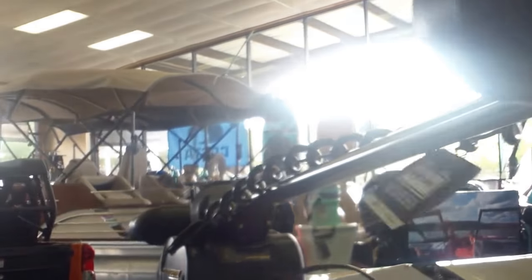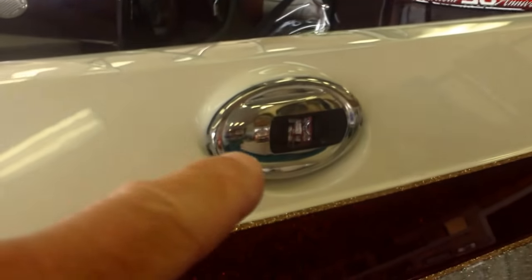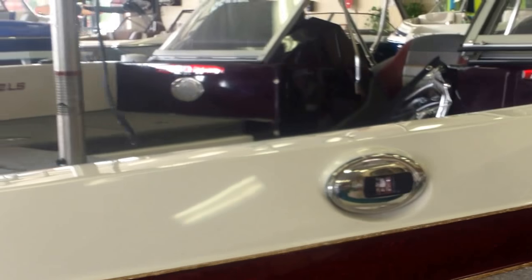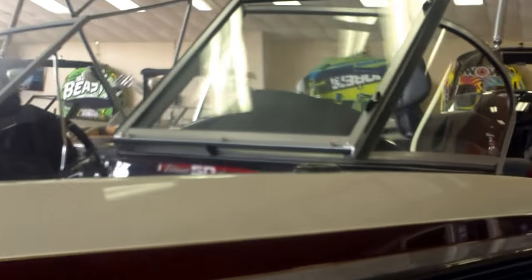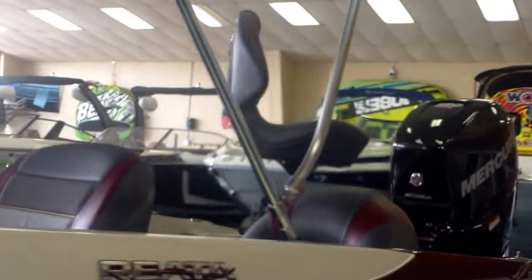It does have the iPilot feature so you can lock it in on a spot. New for this year, the navigation lights are built in — flush mounted into the top deck — so you don't have to put your bow light pole into a socket, which makes it very convenient.